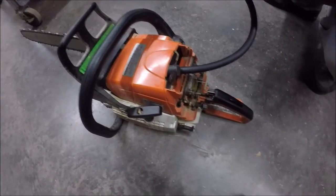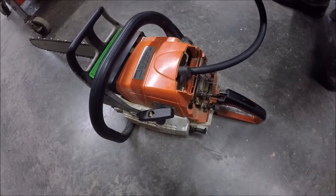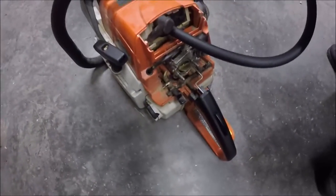Everyone on the saw forum says that when you check the compression on a chainsaw, since it's a two-cycle, it doesn't matter if the throttle is open or closed because it can still breathe through the muffler. So we'll check the compression on this MS290, starting with the throttle closed and see what it has.